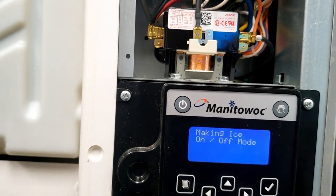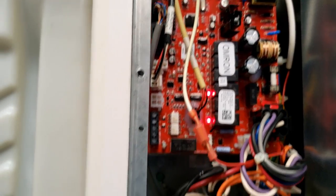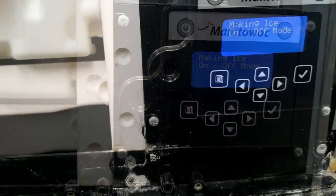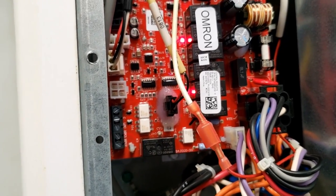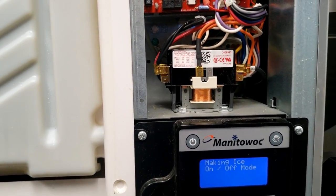First thing it should do is pump it out, dump it, start to fill, and start to freeze with the pump off. So we're going to make ice — and it is running the compressor and the water valve is on. It's definitely a little bit odd, it's almost like it had a glitch.